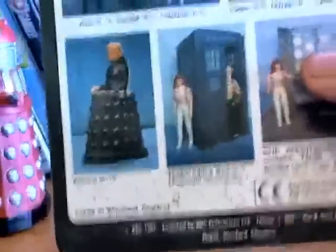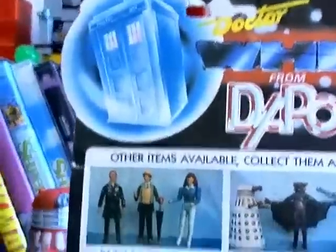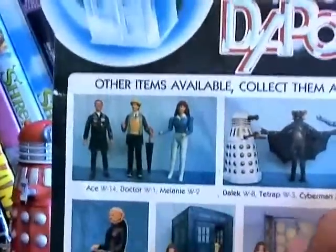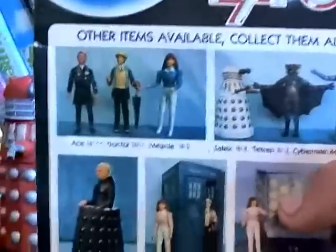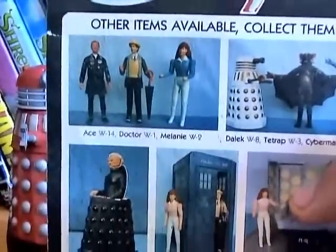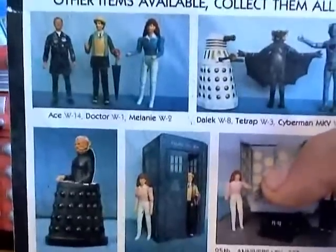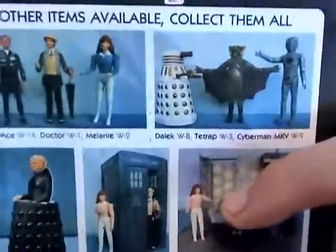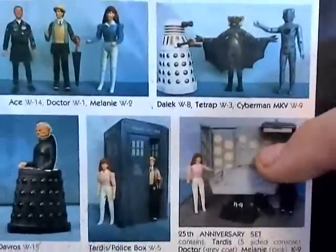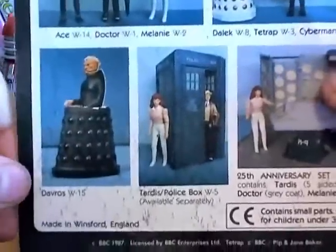On the back we have Doctor Who from Dapol, same as on the front. Other items available — collect them all. There's a picture of Ace, a brown-coated Sylvester McCoy, a blue-shirted Mel, an Imperial Dalek, a Tetrap, and a Cyberman.